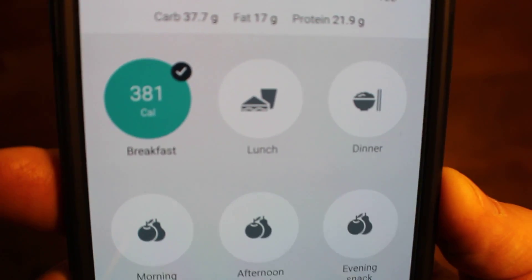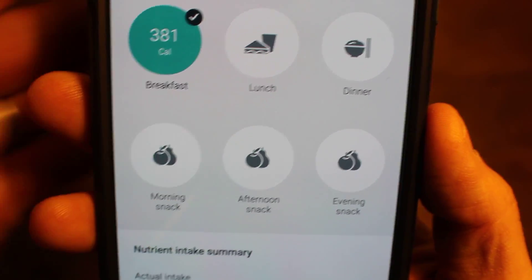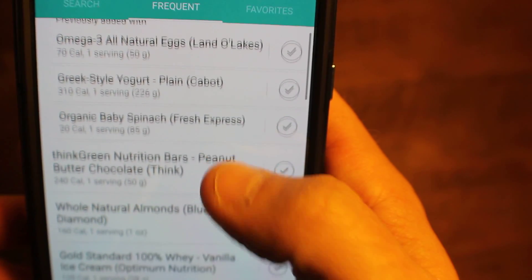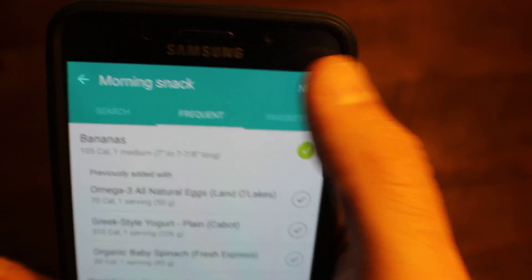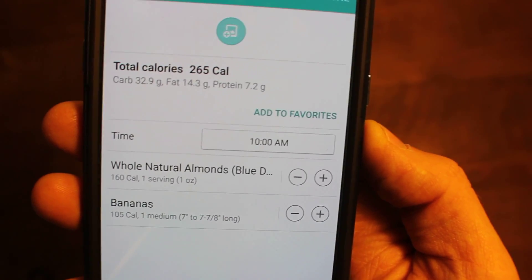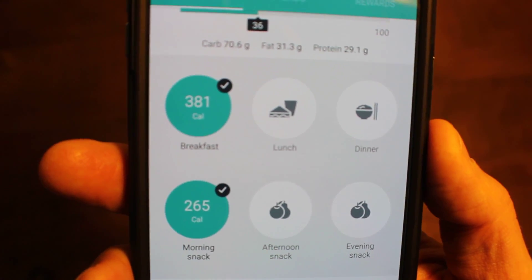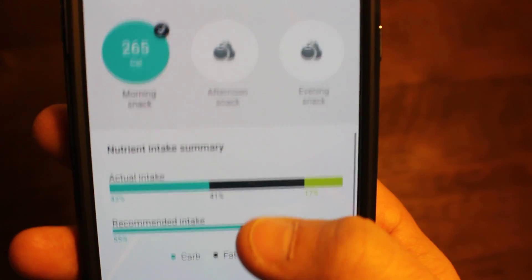That's how you log a meal. Going throughout your day you also log your snacks. For my morning snack I did have a banana, so I select that, and I also had almonds — I'll select those. Click next at the top, and you're back to the screen showing one serving of almonds and one serving of banana, which is exactly what I had today, so I don't need to make any adjustments. Click done — so now my breakfast and morning snack are all completed for the day with a checkmark.